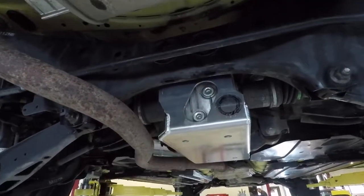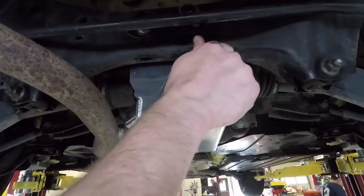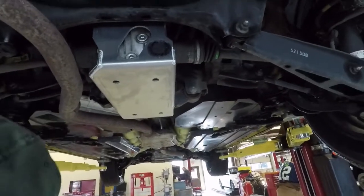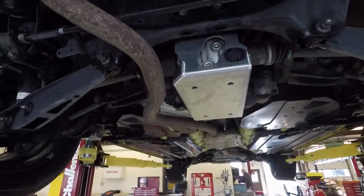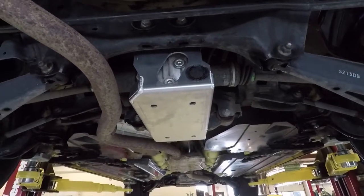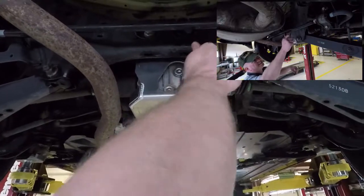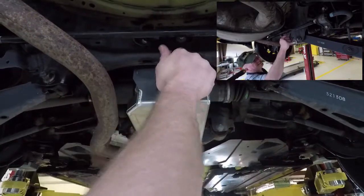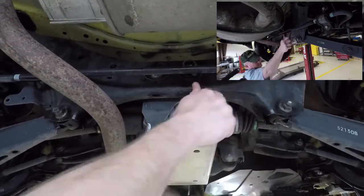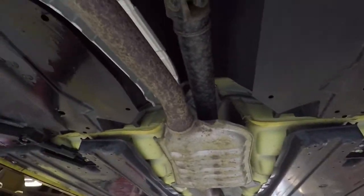Got the holes lined up and tightening these ones up. I need to torque those — 30 foot-pounds is plenty for all the hardware. Did you bring your torque wrench? That's only 22. You're not hanging from it, so it's only 22, right? That's right.